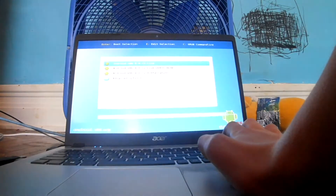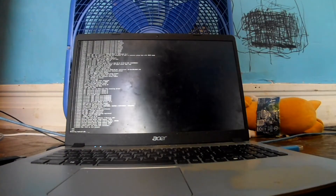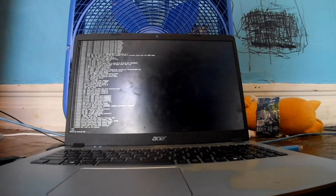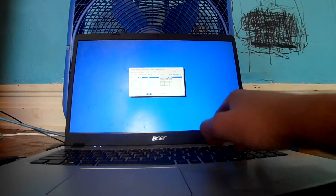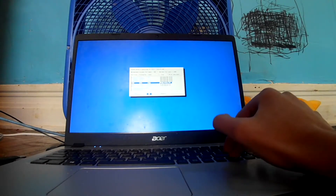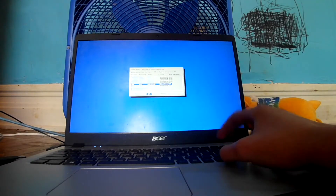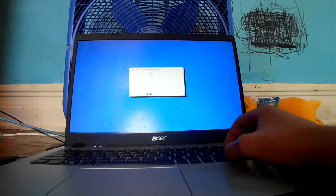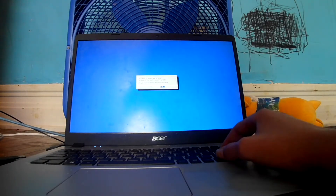I have duplicate entries on the boot menu. Installation. Please select the partition to install Android x86. Android x86 is already installed here from a previous attempt — I tried to record this. Reformat to ext4.